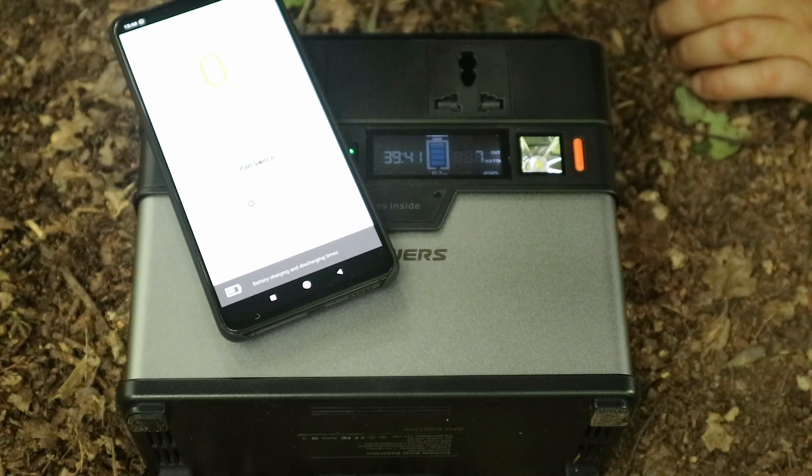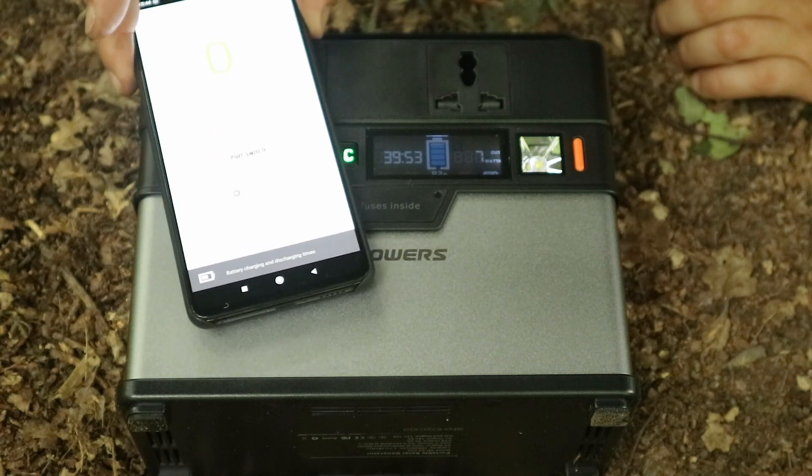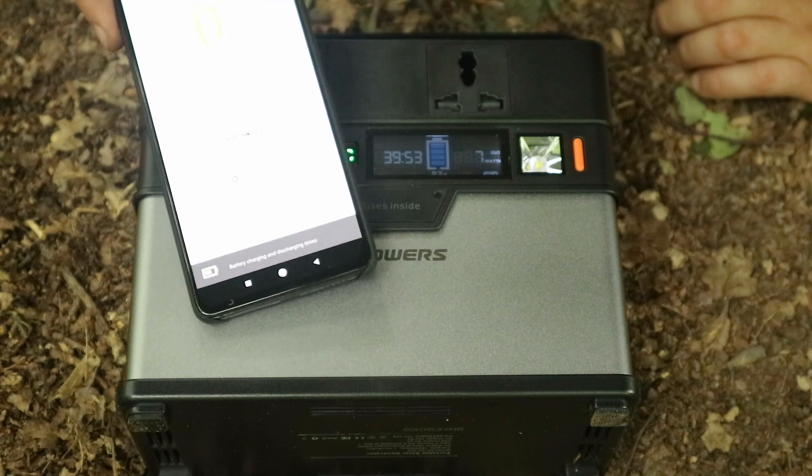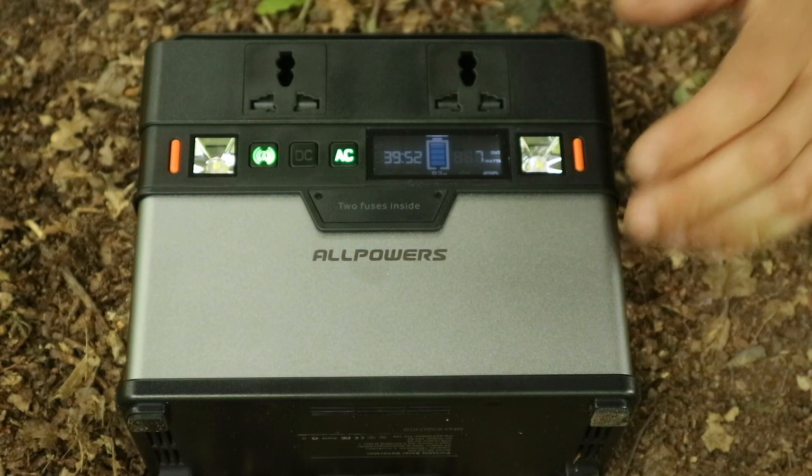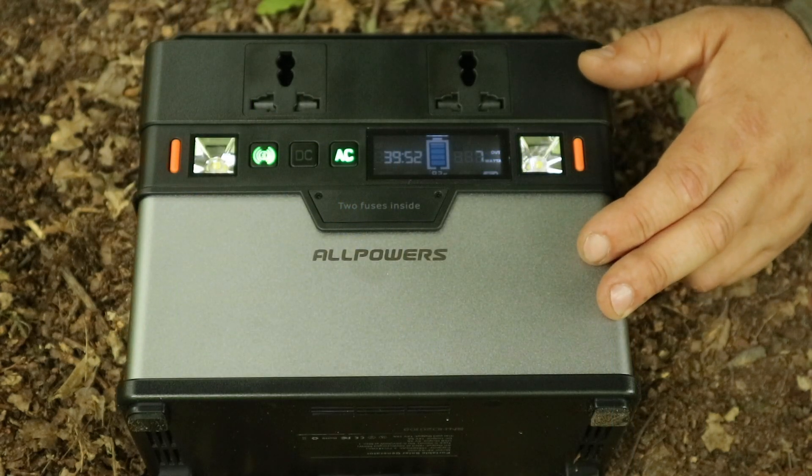It does have an app — you use the Bluetooth button to pair it, and the app shows your power percentages and lets you turn on and off the lights and ports. It's a handy little thing available on both the Apple and Android app stores.